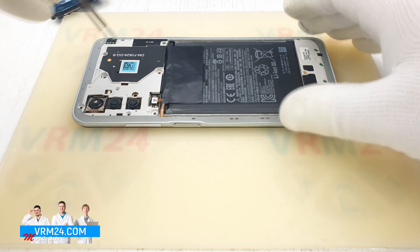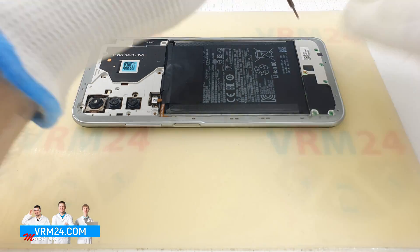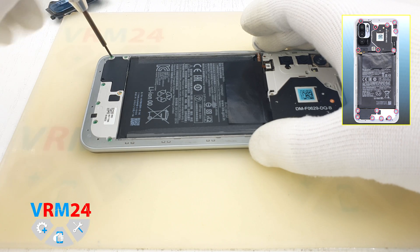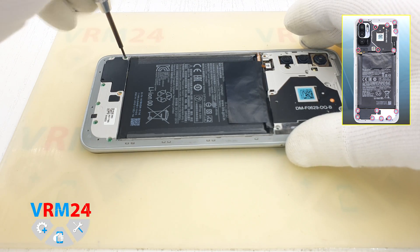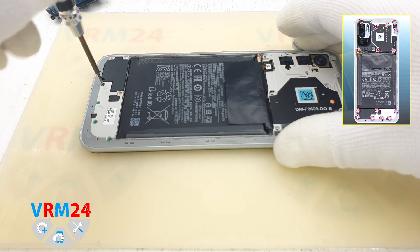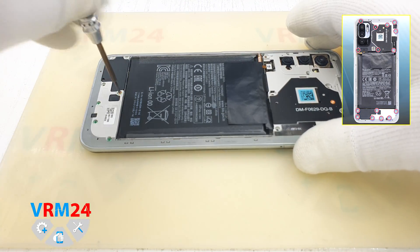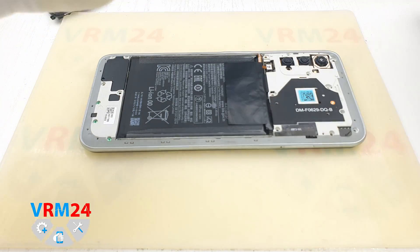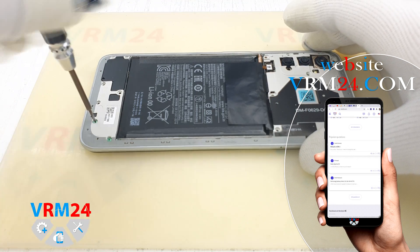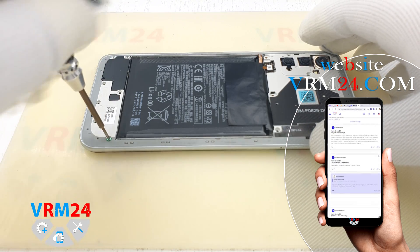I can see a broken warranty sticker on the screws — yes, this smartphone has been disassembled before us. We unscrew a few more screws at the lower part of the smartphone. These screws hold the loudspeaker cover with the loudspeaker, and also hold the sub-board.